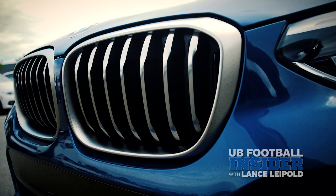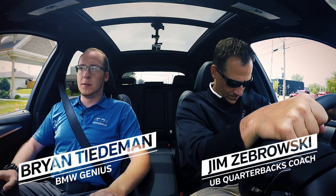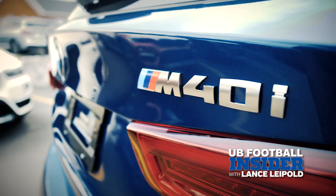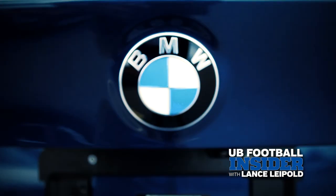Why don't we go for a spin and see what you think? This is one of BMW's M Performance models, so they introduce a lot of go-fast parts, if you will, to this car.